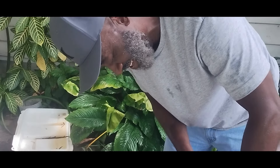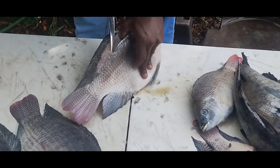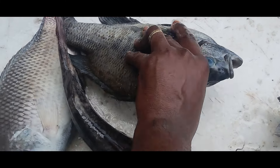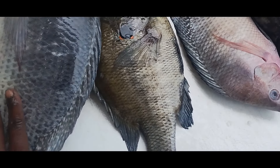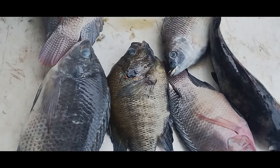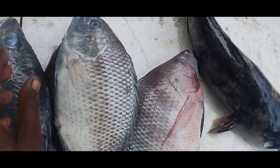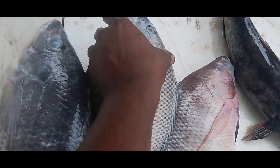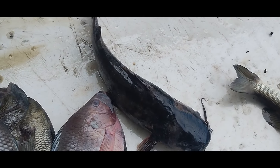Yes sir ladies and gentlemen, this shell cracker here is so big — I said we ain't even going to scale him. Now we got to put him right here next to the tilapia. Have y'all ever seen a shell cracker as big as a tilapia? Well if you haven't, you seen one now ladies and gentlemen. I could put a tilapia on top of him. That's a shell cracker right there. Butter cat — I caught him with my boy Fish Junkie.